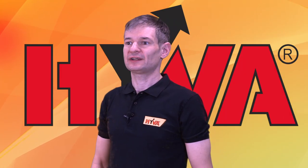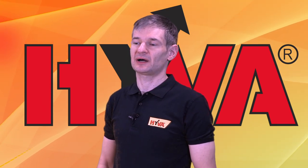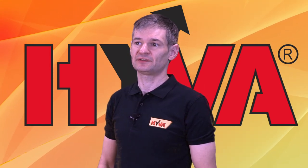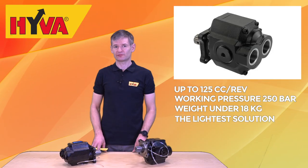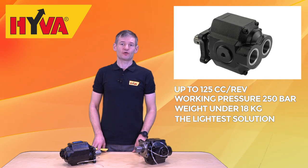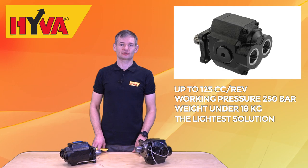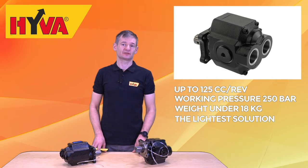We are offering today the CVP range that contains even the pump of 125 cc per revolution with a working pressure of 250 bar at a weight of under 18 kilograms, making it the lightest solution available on the market today.